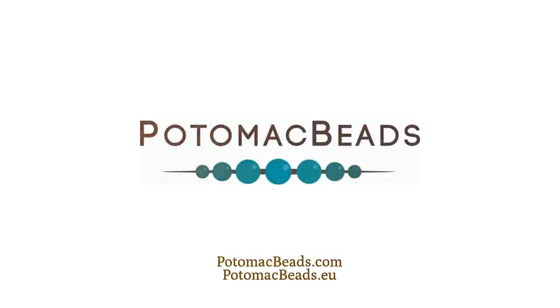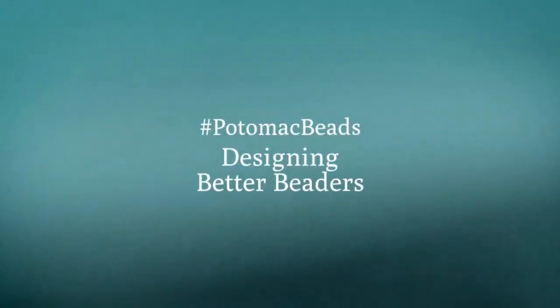We'll put links in the description below to some of those videos so that if you want to make your own buttons, your own toggle, or see how some of those things are used, you can check the multitudes of YouTube videos that we have. Also below, on the right-hand side or under 'show more' on desktop, are links to different products you can purchase from us at potomacbeads.com as well as potomacbeads.eu. You can also subscribe to this YouTube channel and get regular updates when I do new Better Beader episodes. Thanks so much for watching this Better Beader episode on working around metal allergies — hopefully you learned a little bit. I'll see you next time. Bye.